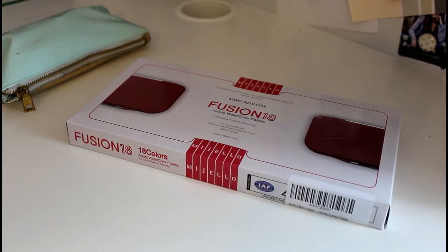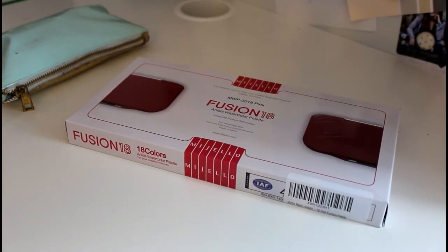Today I'm going to be making another customized palette and this palette is going to contain gouache instead of watercolor. If you don't know what gouache is, it's kind of like watercolor except it's more like acrylic as well. So I'm going to be putting all of those paints into this palette, but first I want to review it quickly for you.